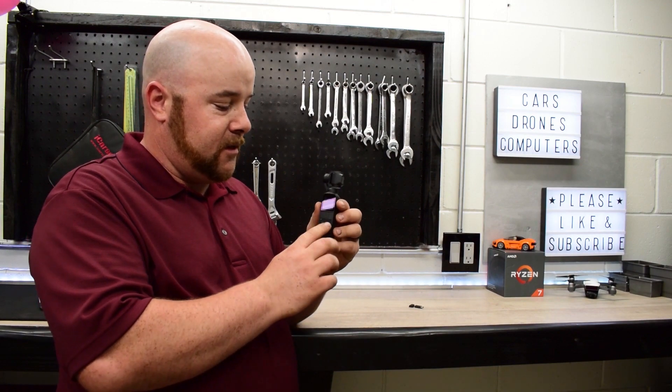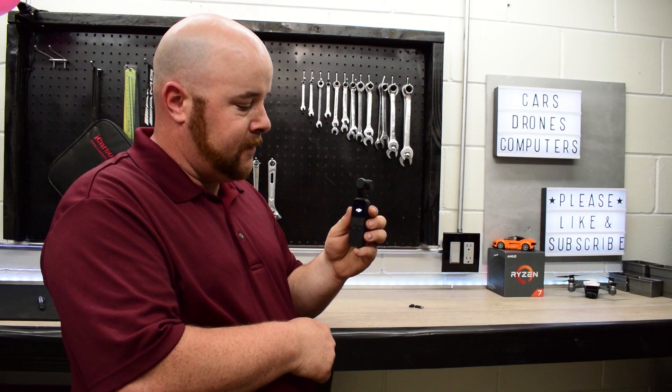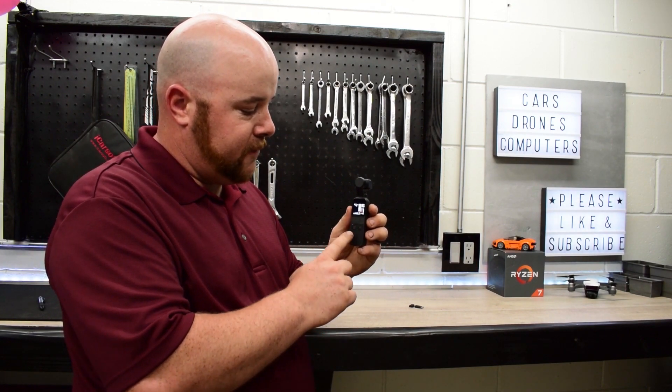I really like the quick start of it. To start it up you just press the right button here, hold it — it takes about four seconds and it's ready to go. Press the record button and there you go, we're recording.